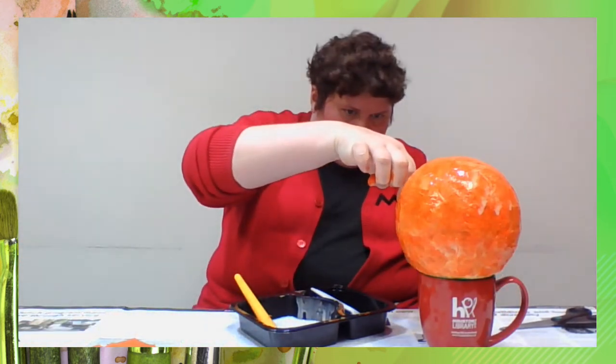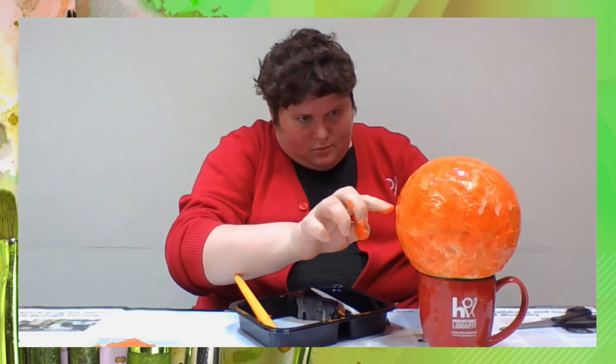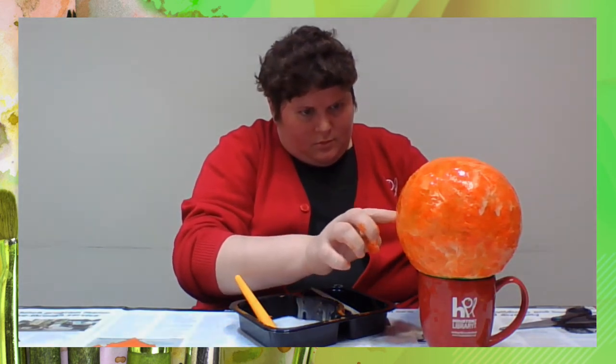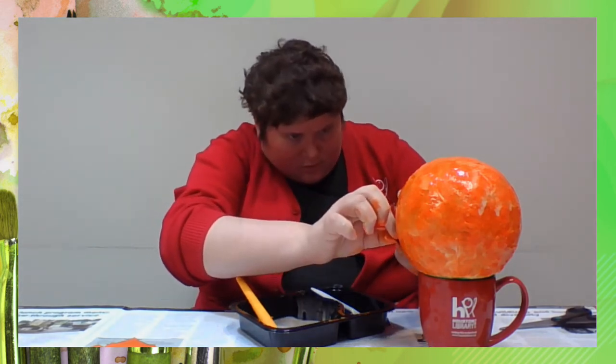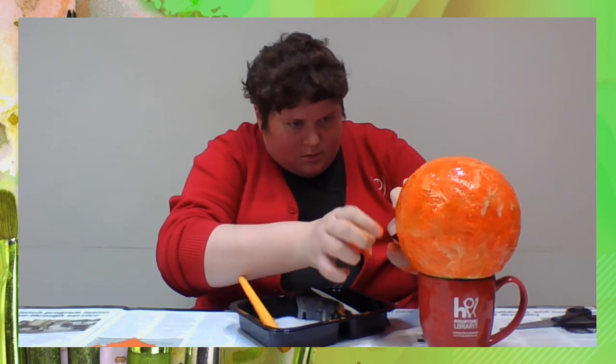Carefully place your black tissue paper face pieces onto the bowl. Be sure to place them upside down, as the bowl is currently sitting upside down. Paint the glue mixture on top of the face pieces.